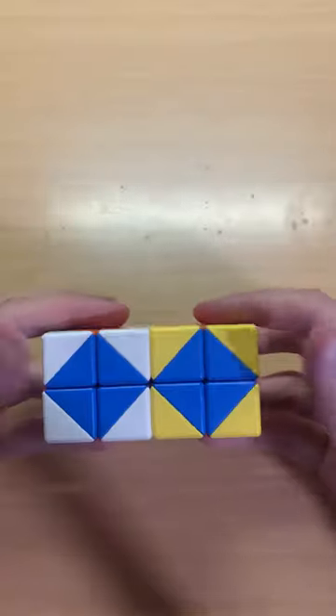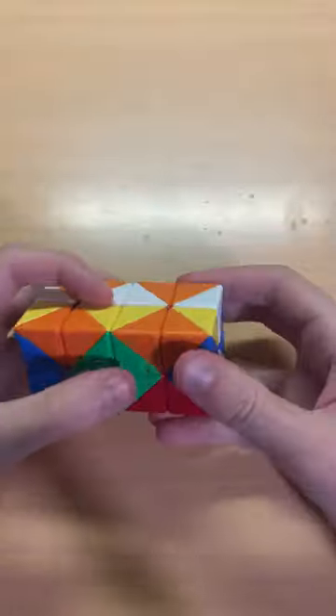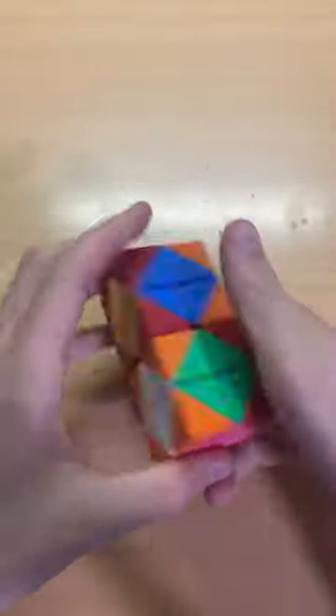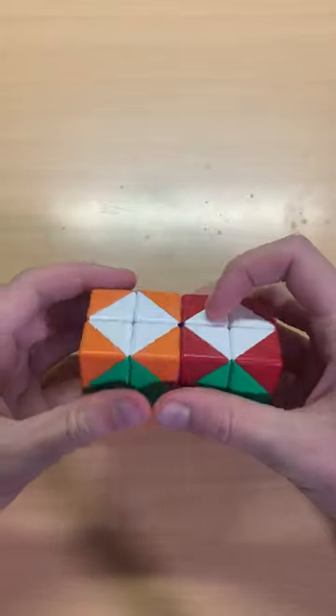Now as you see we have orange on top, blue in front, and purple inside. Let's do it again. Now we have white top, green front, and purple inside again.